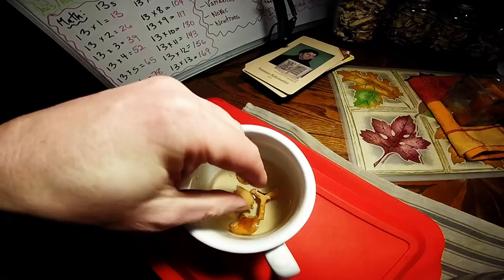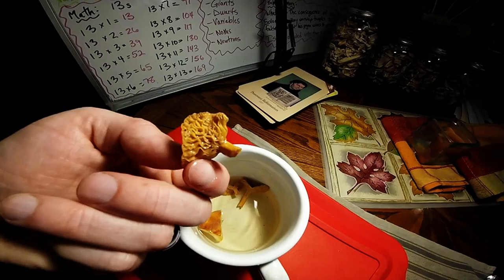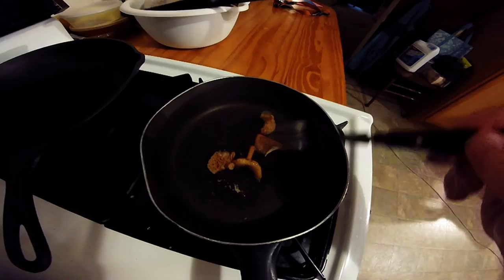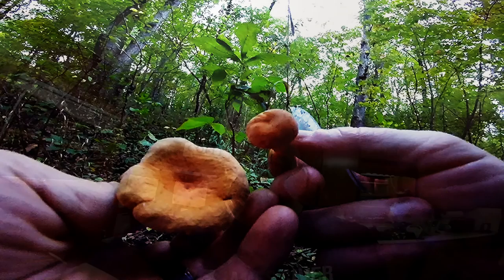Well, they seem like they've plumped up pretty good. I'll just have to cook them up and see how they taste after they've been dried out and reconstituted. It turned out pretty good — not quite as good as fresh, but still pretty good. To be able to save them up and have them is well worth it. And I think that's about all I have on the Voluminous Latex Milky. So thanks for watching.